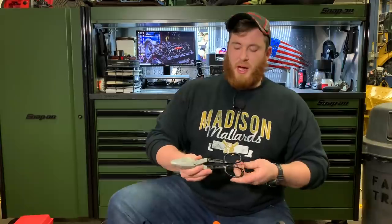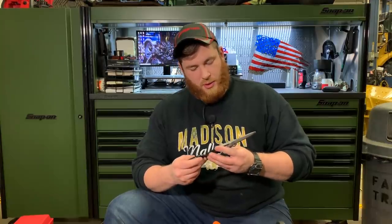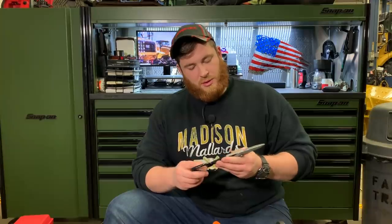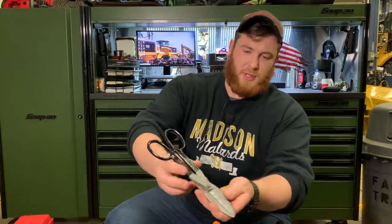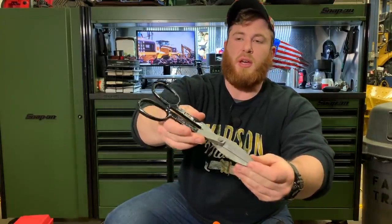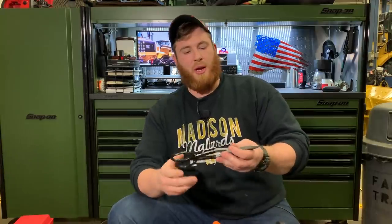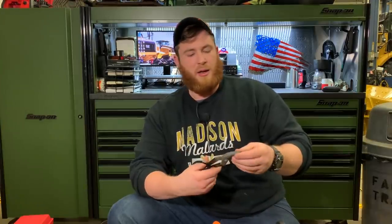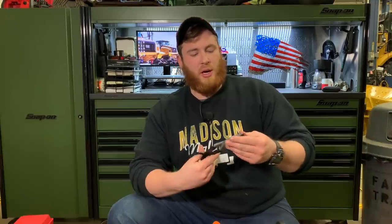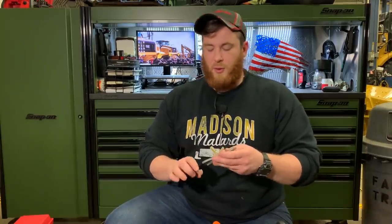This one was not purchased off Amazon — it wasn't purchased at all. It's a Bluebird, made in the USA, number 010 — steel shears, and quite old ones. There's some pitting in them. I got these from my grandpa. They were originally blue where the black paint is now — I sandblasted them, cleaned them up real good, oiled them, and repainted the handles black. More of a sentimental thing — he gave them to me, so I cleaned them up and threw them in the box.